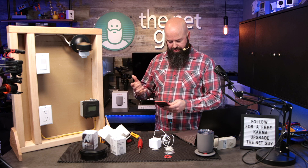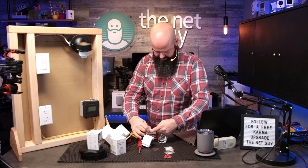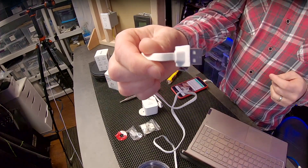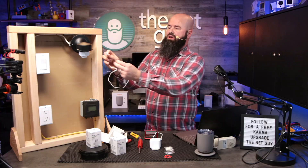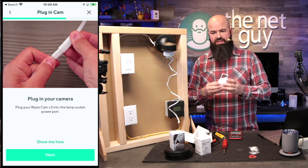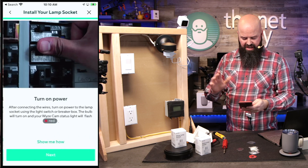The app says to shut off the power, which I did. In your situation, definitely go to the breaker and turn that off, then verify it's off with a non-contact voltage detector. Next, unscrew the old bulb and screw in the lamp socket. The app is now asking us to plug the USB port in — make sure to use the cable that comes with the lamp socket, specifically the gasketed connector, because it's much more waterproof than a regular plug.